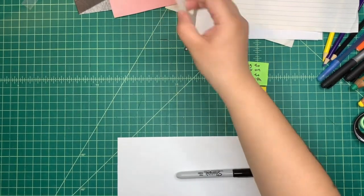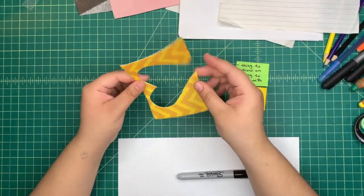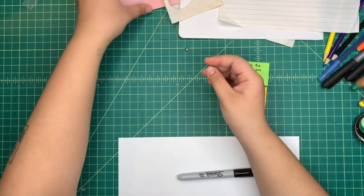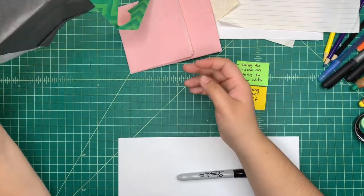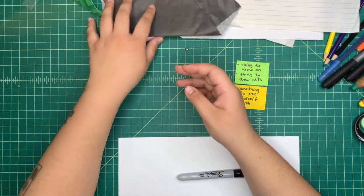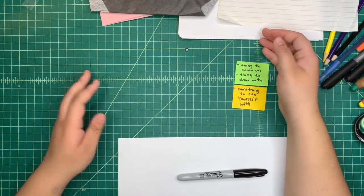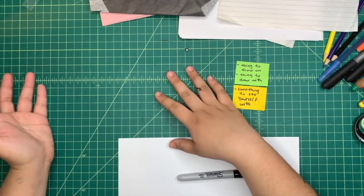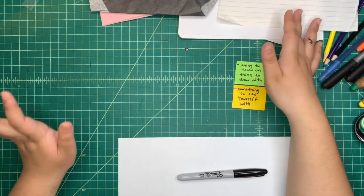I have here some fabric scraps which have been used to cut out shapes, some scrap tissue paper, and all sorts of different shapes and colors. But it can be really anything from charcoals and fabrics, to pencils and newspaper, to crayons and a notebook. Anything you can think of is fair game today.